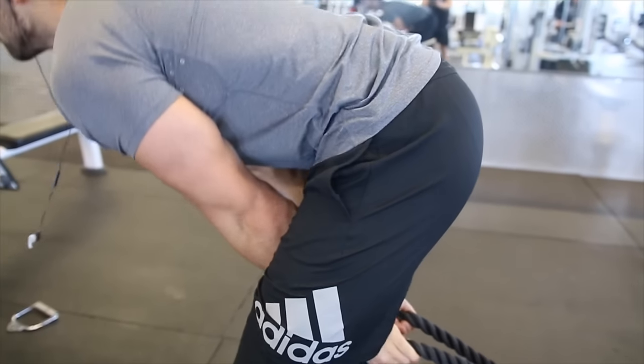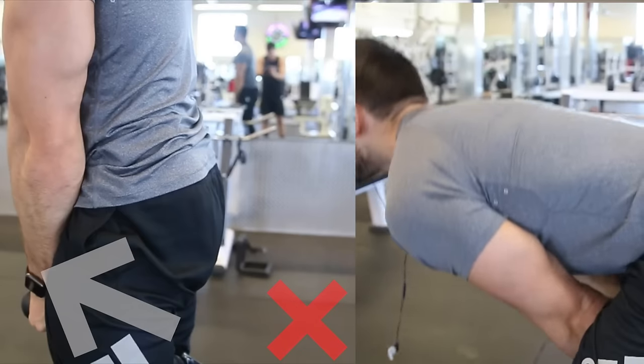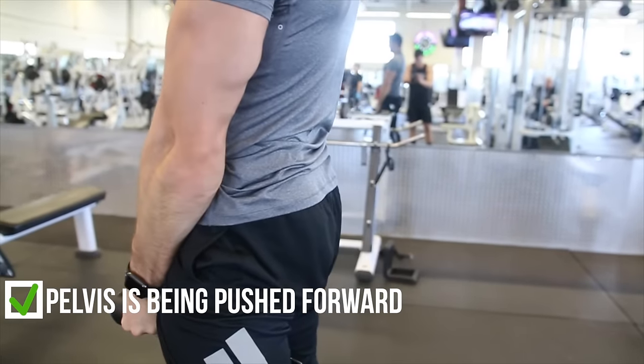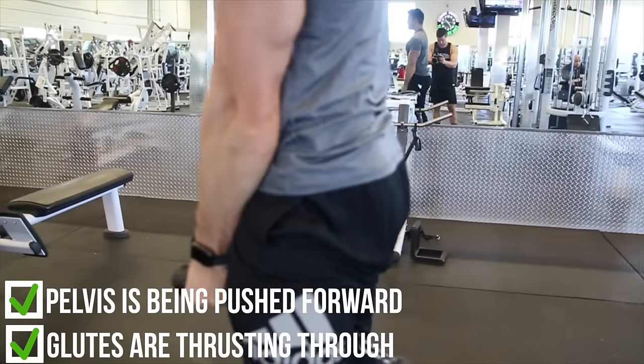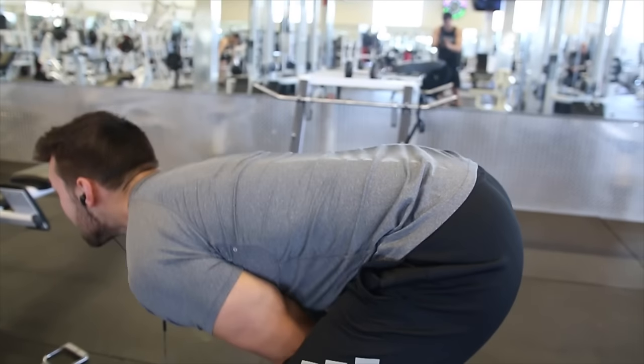Here you can see it looks like I'm doing the motion — my glutes are getting some contraction but my pelvis is not being pushed through. I'm not extending and thrusting through my hips powerfully to contract the glutes. Whereas in this other clip, you can see my pelvis is coming forward and I'm using my glutes to thrust forward and really get a crazy, strong and explosive contraction on the glutes.